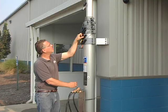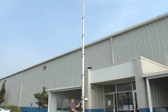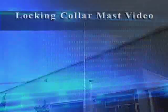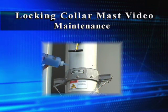The purpose of this video is to demonstrate the proper way to extend and retract a Wilbert locking collar mast. Included is information on the components of the locking collar mast and routine mast maintenance.